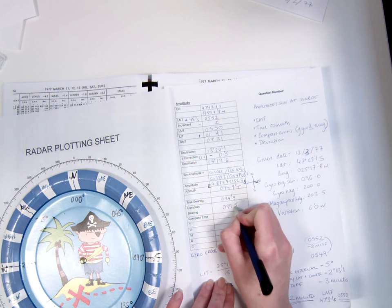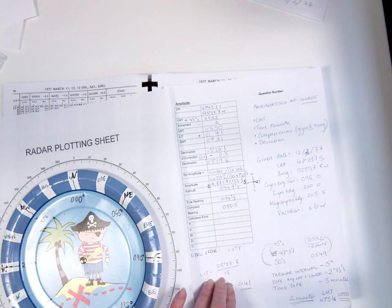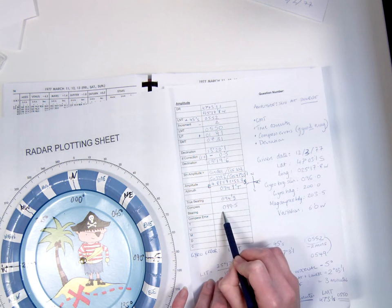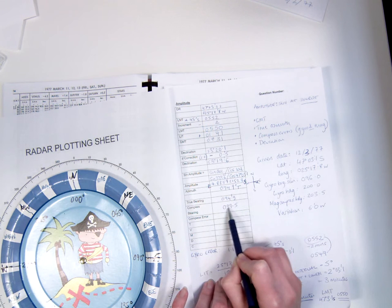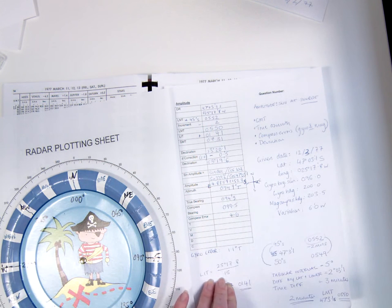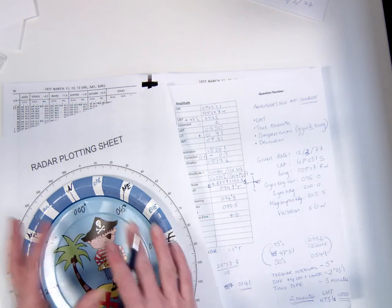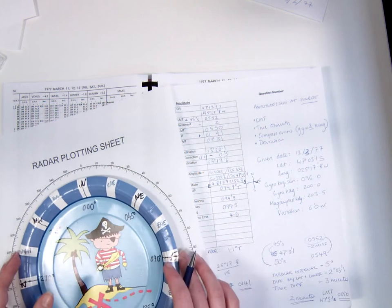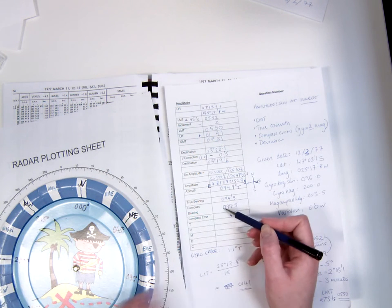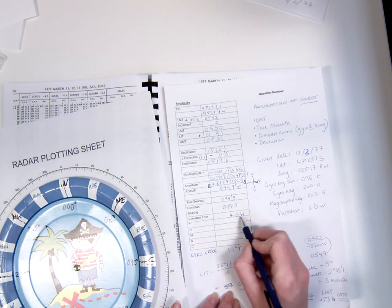We can say the compass bearing is 099.5, having added the 3.5 degree difference between gyro and magnetic compass to the gyro bearing of the sun. This means we can find the compass error by finding the difference between 094.9, the true bearing, and 099.5, the compass bearing. Subtracting 094.9 from 099.5 gives us 4.6 degrees. The compass bearing is higher, meaning the compass card is deflected to the west — so it's a westerly compass error of 4.6 degrees west.